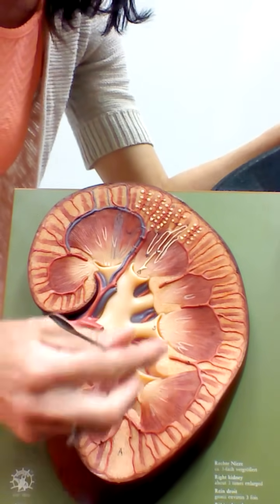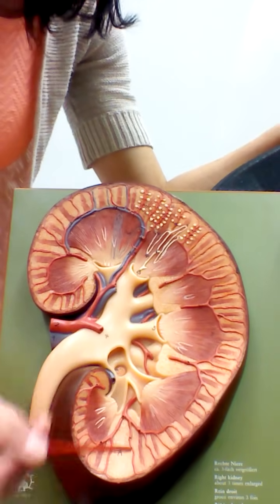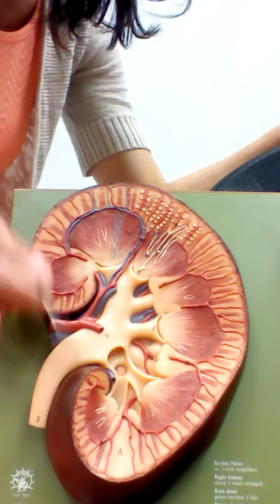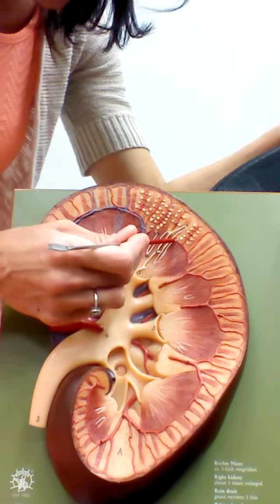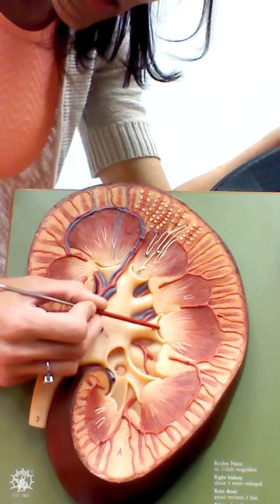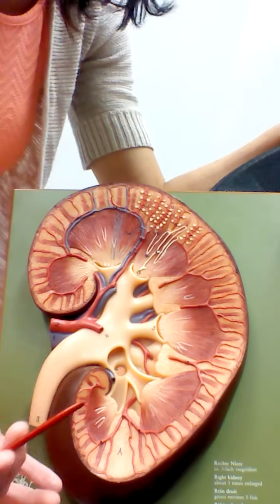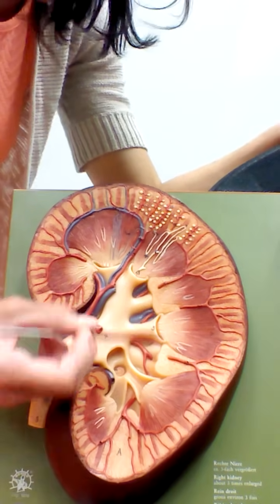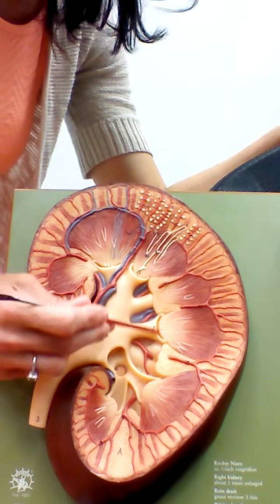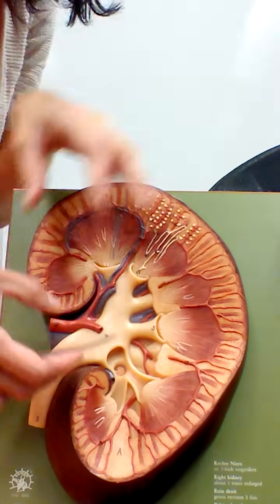At the very tip of each renal pyramid is the renal papilla. Urine is carried down through the renal pyramid and exits through the renal papilla at the point. At each renal papilla are small funnel-shaped cups called minor calyces — each one is a minor calyx. These are funnels that collect urine from the renal pyramid and start to merge together, bringing all the urine toward the ureter.